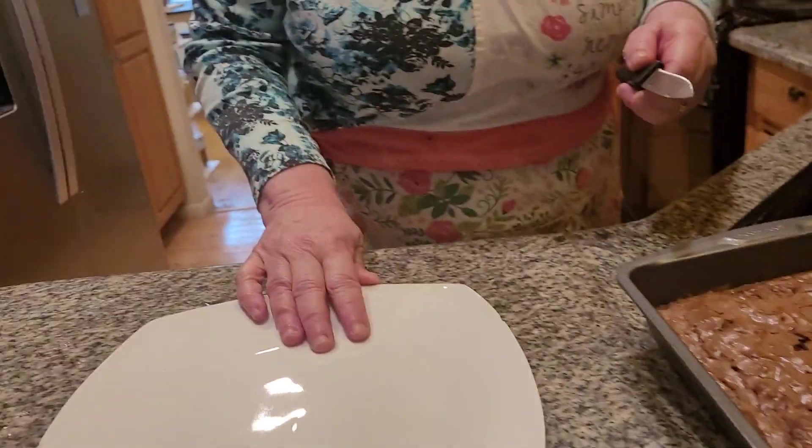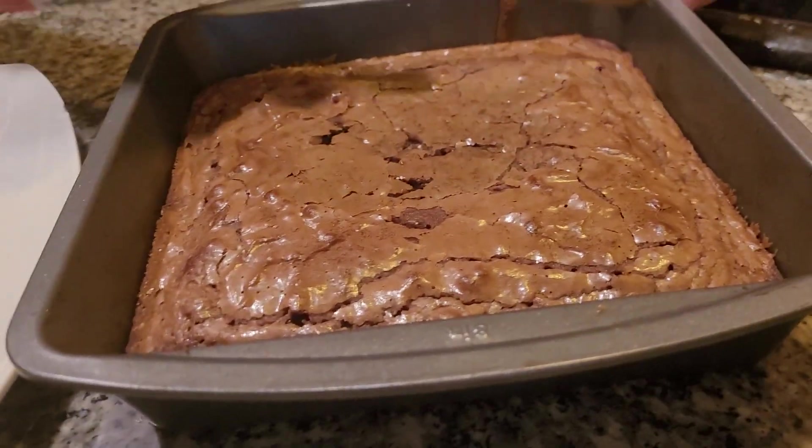Brownies originated in the United States of America at the Palmer House Hotel in Chicago, Illinois. They were invented by a woman named Bertha Palmer. She decided to make a fantastic dessert one day, and she certainly succeeded.